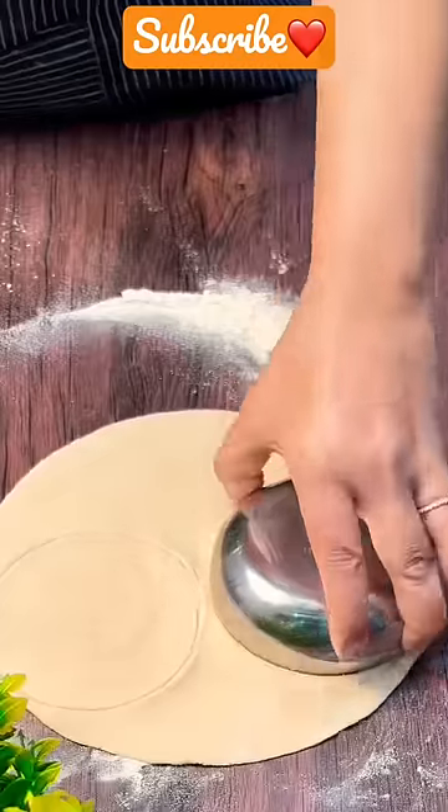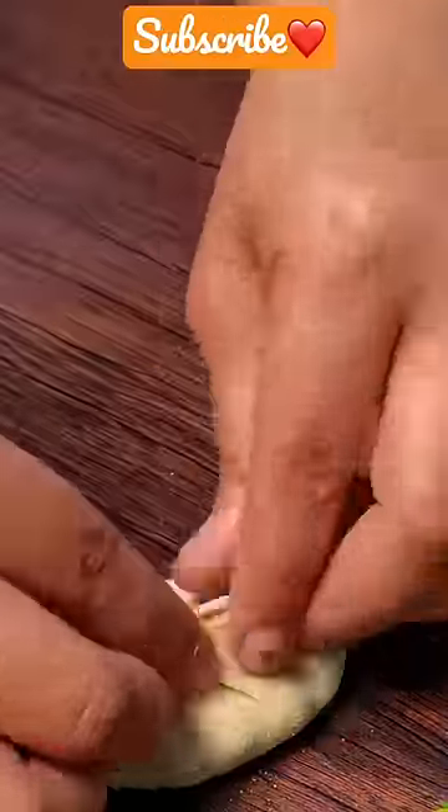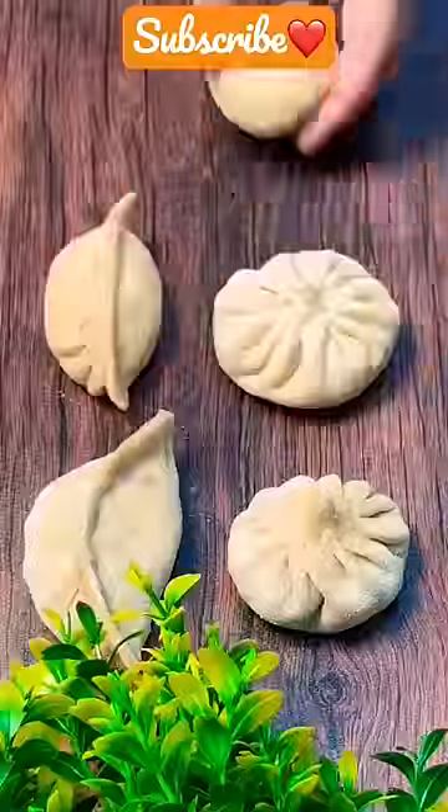Add a little bit of salt and cut the dough. Add 1 tbsp of filling, give it a nice shape, grease the plate, steam the momos and serve hot with chutneys.